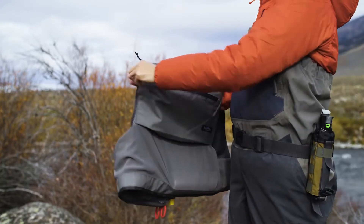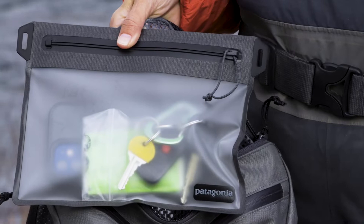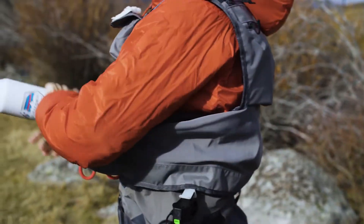Around back, the Pack Vest offers both a large and a compact zippered pocket. Inside the larger pocket is a removable waterproof sleeve. Beneath those pockets is a roomy reach-through pocket for quick access.